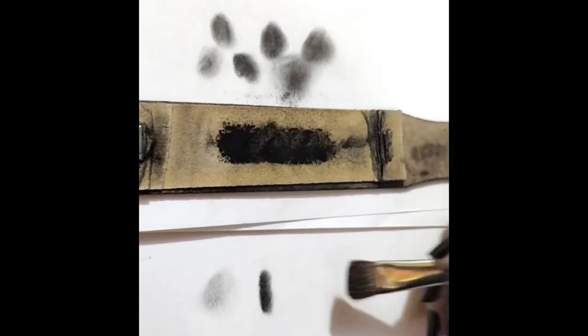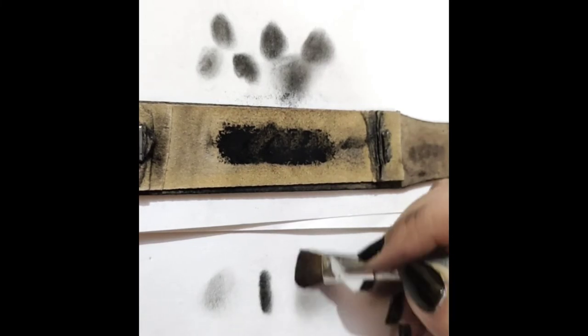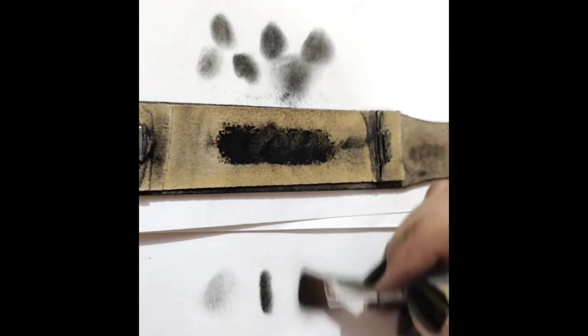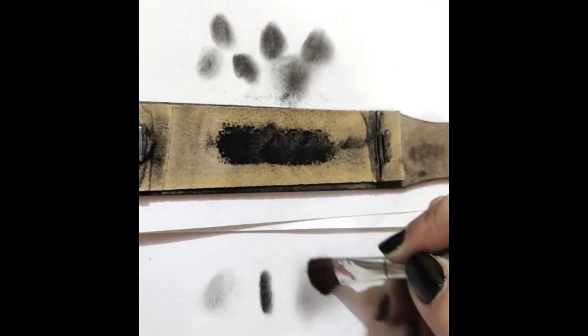This is how makeup brushes blend the charcoal powder. You can see that it is pretty light and you can use it to blend larger areas, for example on the skin, forehead, or to blend the highlights with the shadows.